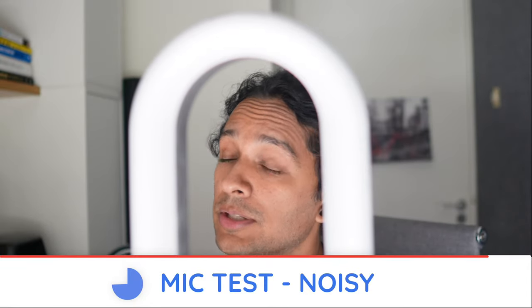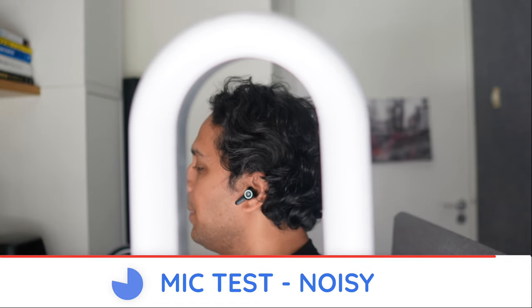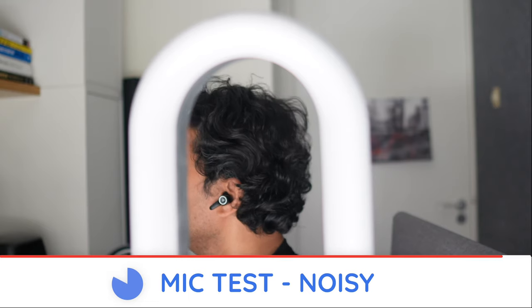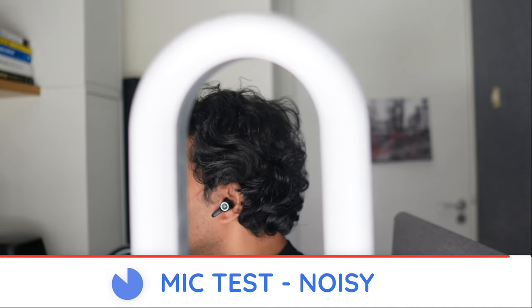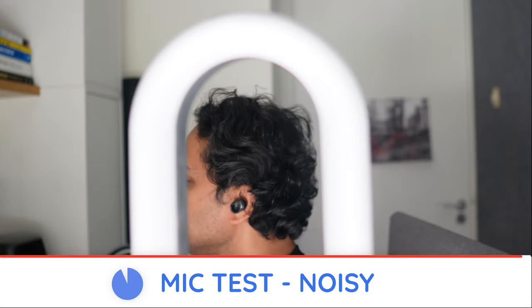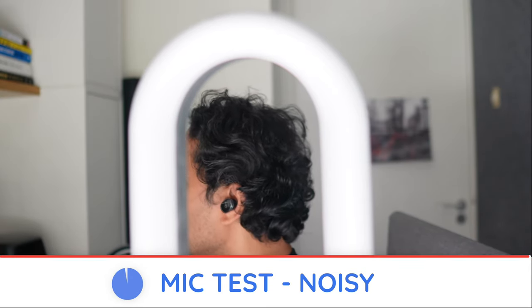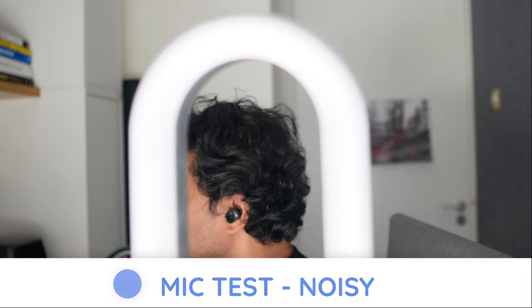[Call samples — Lipotek Z5 and Soundcore Liberty 3 Pro, noisy conditions]: Pop pop popsicle, ice ice icicle, test test testing, one two three.